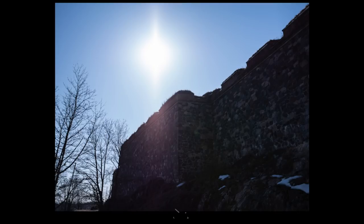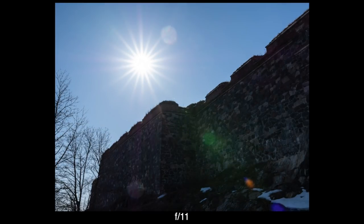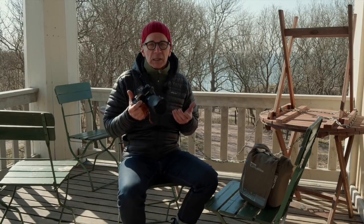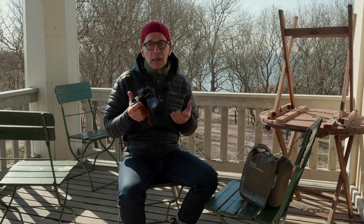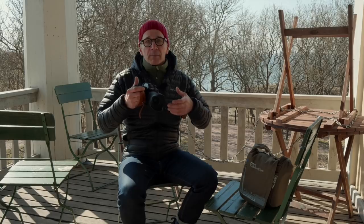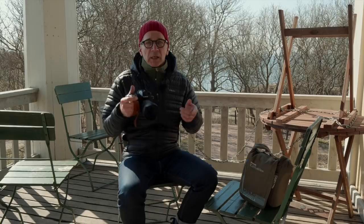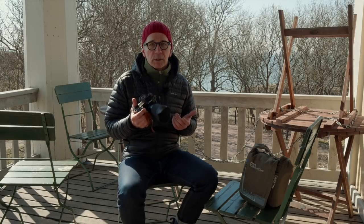I got some reflections and flare when I pointed this directly into the sun and purposely tried to get some reflections, but they are not really extreme or something that would completely ruin your shot. The distortions and chromatic aberrations are not a problem, and also not the vignetting — and that is also because it covers a bigger sensor, so the vignetting is left outside of the micro four-thirds frame.